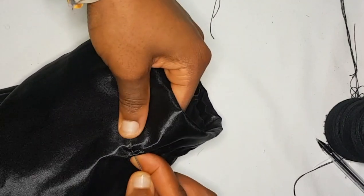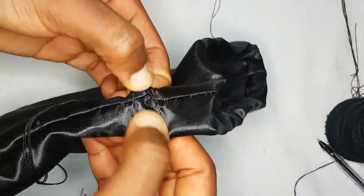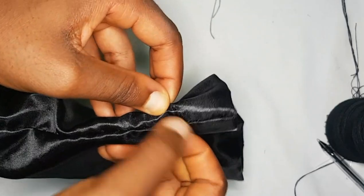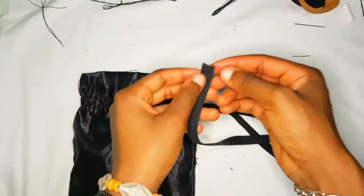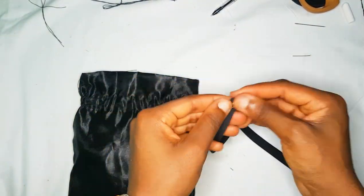You can see the channel right there — I already did the top part, so I'm going ahead to do the bottom part. That's our channel where our ribbon is going to pass through. It's the same on the other side, so you're just going to do this all the way around your pouch.